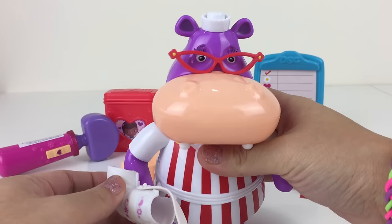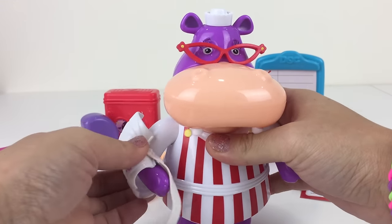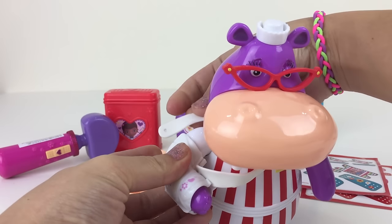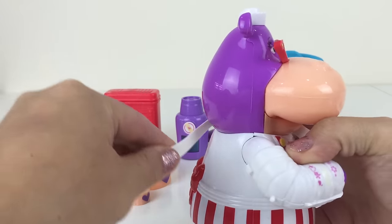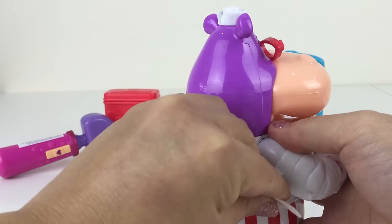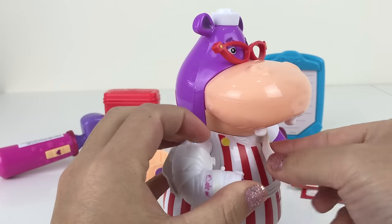There we go, let's be gentle. And let's wrap the sling around and clip it in from the back. This one is a bit trickier, isn't it? Pull further, pull harder. There we go — all clipped in.